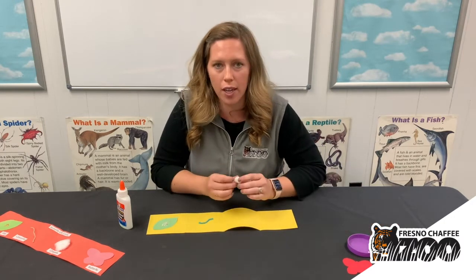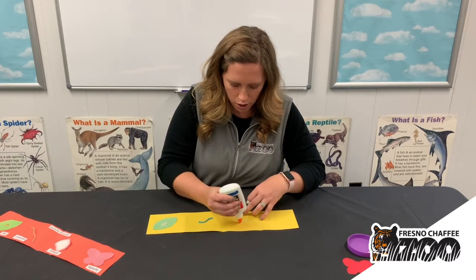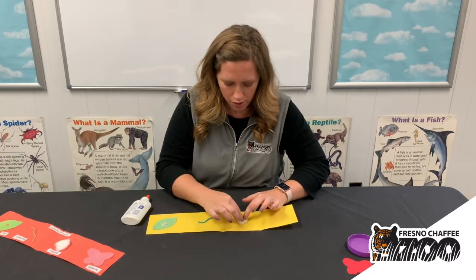After that caterpillar ate and ate and ate, he made a chrysalis or a cocoon. I have a little cotton ball here that we're gonna glue on for the chrysalis.